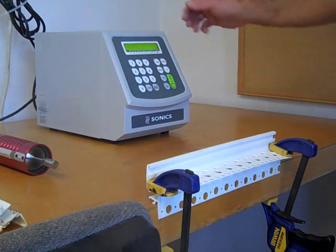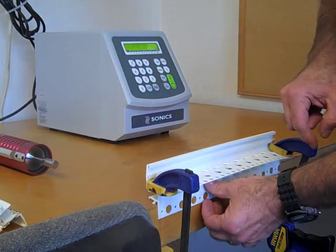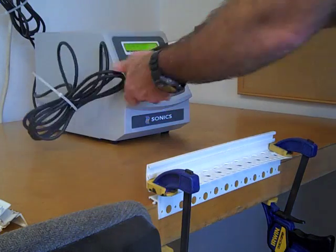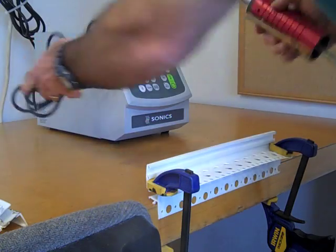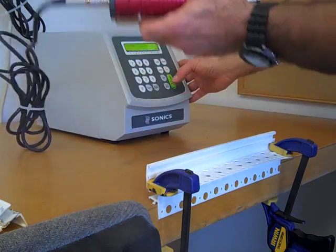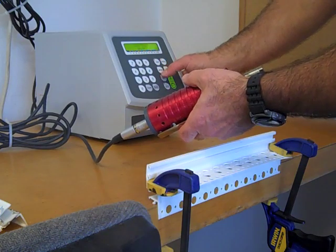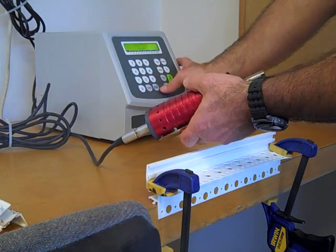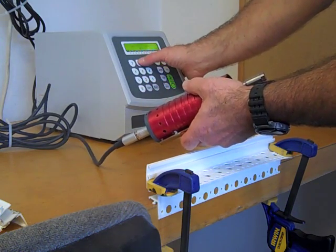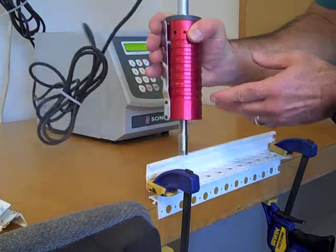Today we're using our H520CV55 ultrasonic welder. This is one part and the bottom is the second part. I'm going to start with a flat tip. We're just going to do a simple two second weld with amplitude of 80%.